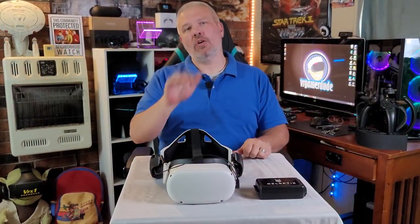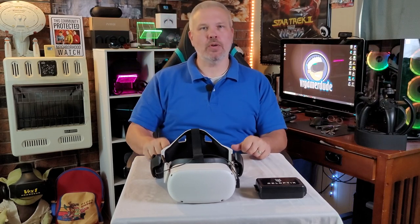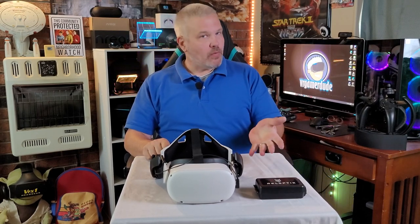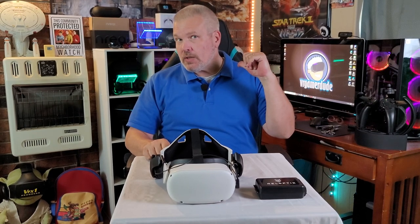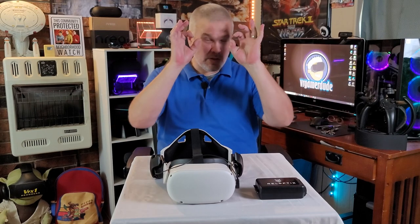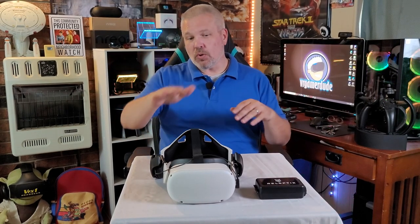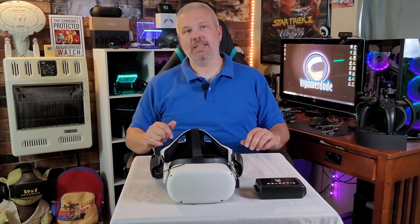Let's go ahead and get them installed on my Quest 2, since this is what I'm going to primarily be focusing on during the video. They did also send them for the G2, but I really don't think there's going to be much of a difference as far as the clarity of the lenses. So to keep the video a little shorter, I'm probably just going to test with the one headset.